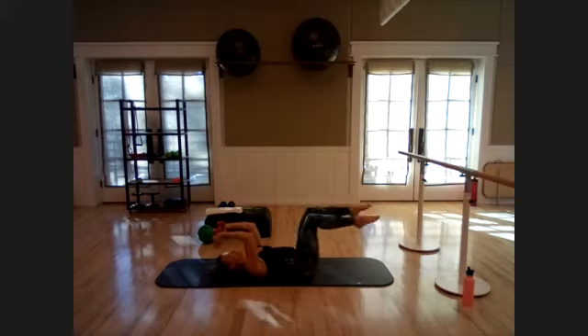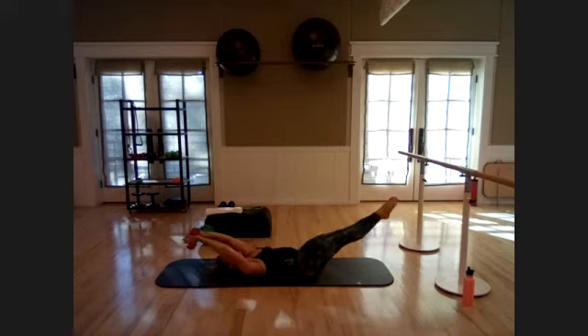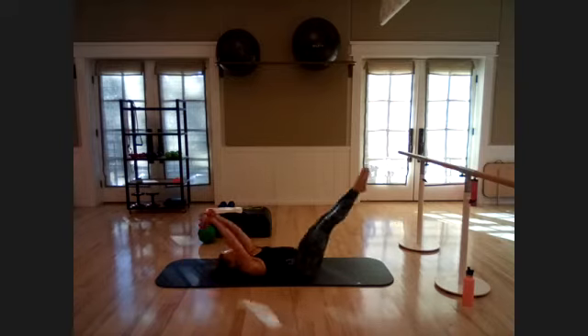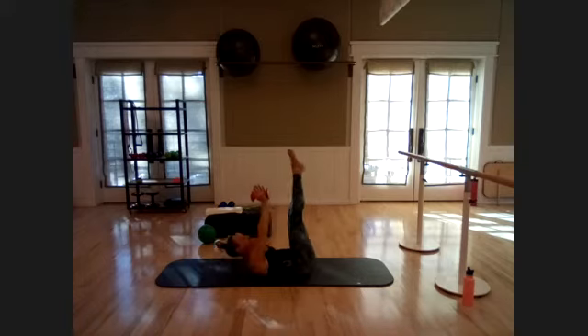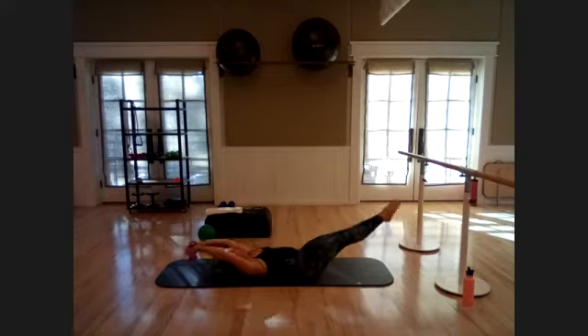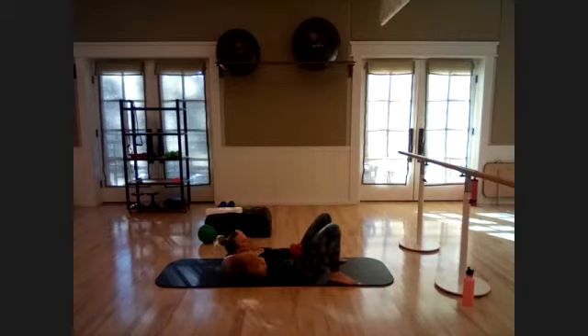Bring the dumbbells straight up, legs up over your hips. Take those dumbbells back over your head as you lower the legs toward the floor — add your head, neck, chest curl to reach up to those shins. Ten more. Last one for that upper body — stand again.